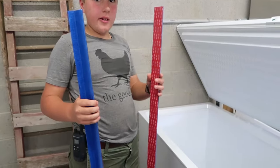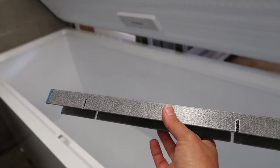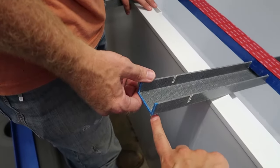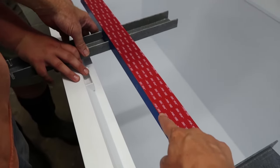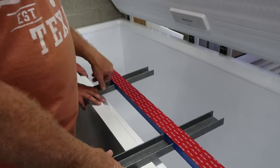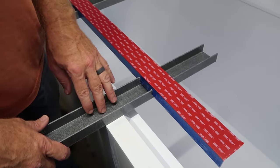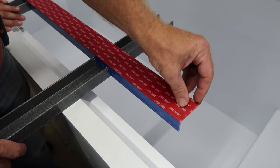The next step is to install the rails. We have a set cut for this side and a set cut for the other side, and now we're going to use these installation guides to position the rails and adhere them to the walls of the freezer. You want to make sure that the blue side is pointing up, then position the blue rail in the slots and use the gray installation guides to make sure the rails get installed at the right spot. Next, we're going to peel the paper backing off of the adhesive.